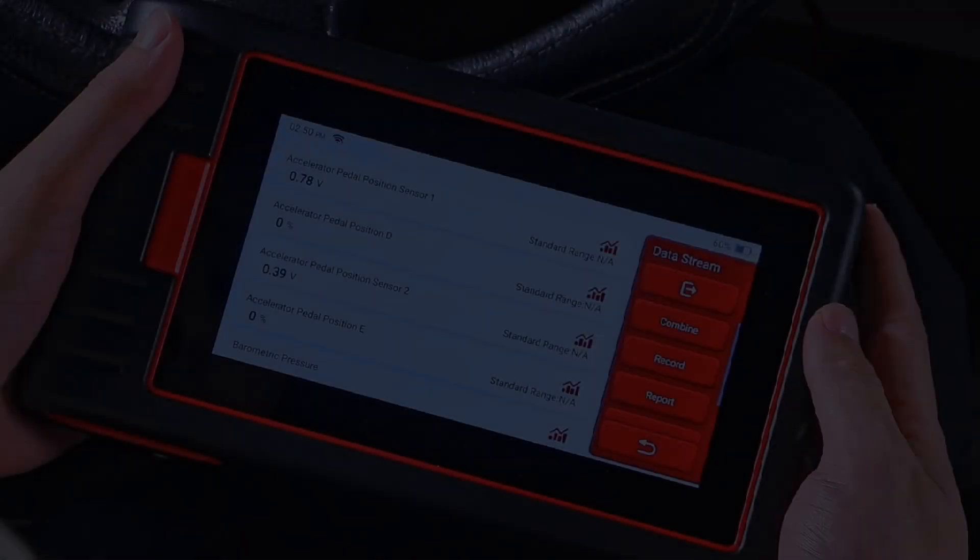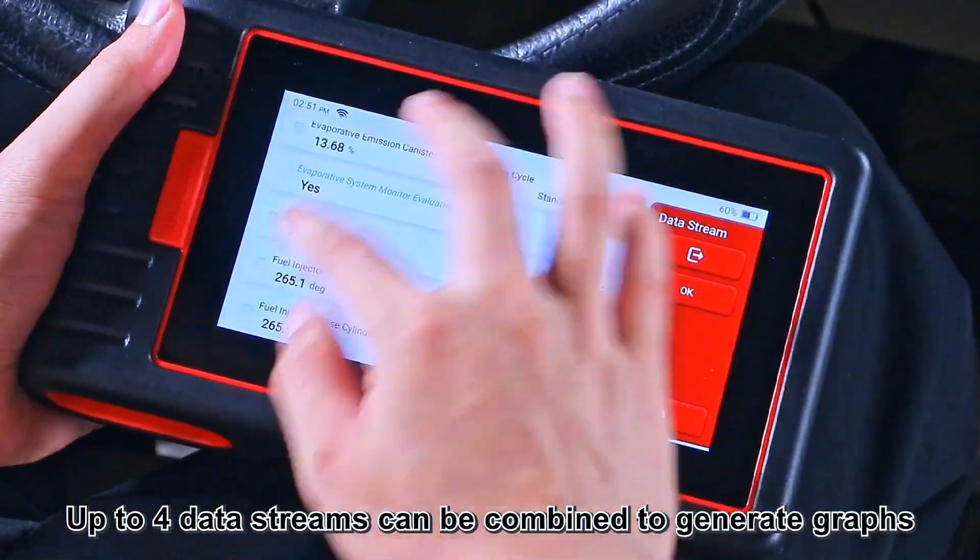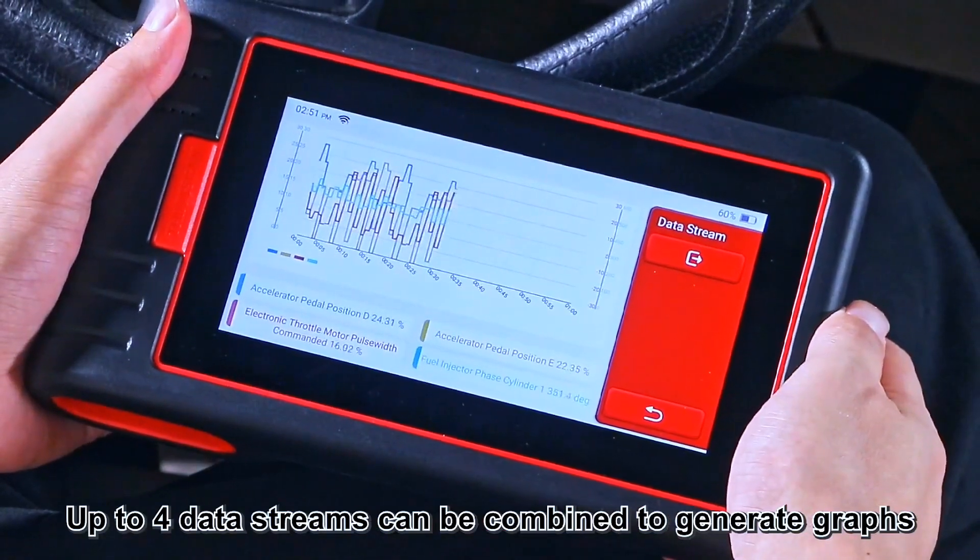It also features live data graphics for easier comparison and data records, to better monitor vehicle performance and analyze abnormal parameters.